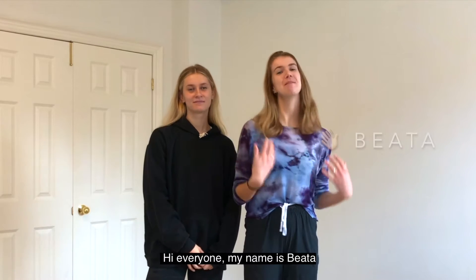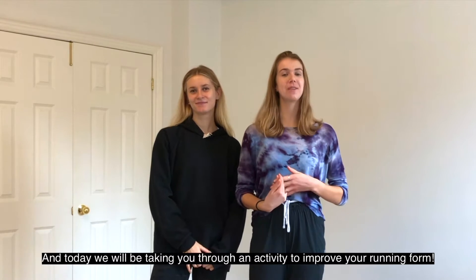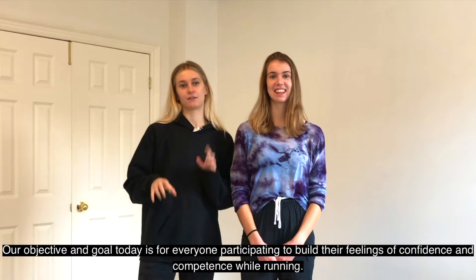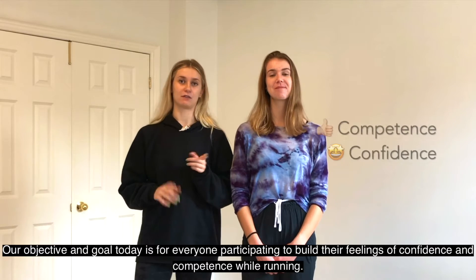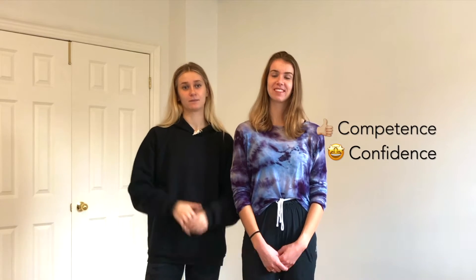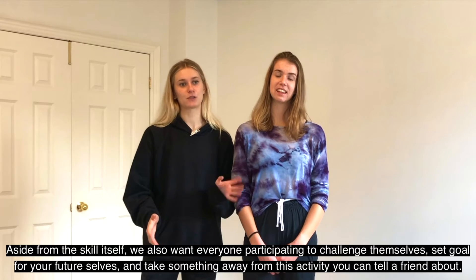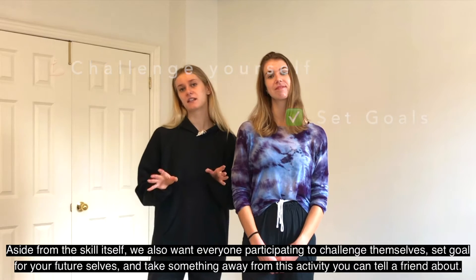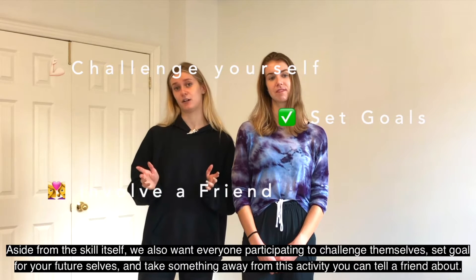Hi everyone, my name is Biada. My name is Emma. Today we're going to be taking you through an activity to improve your running form. Our objective and goal for today is for everyone participating to build their feelings of confidence while running. We also want to encourage everyone to challenge themselves, set goals for your future self, and take something away from this activity you can tell a friend about.